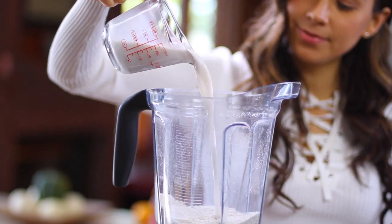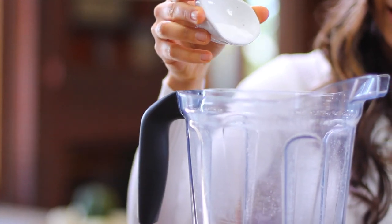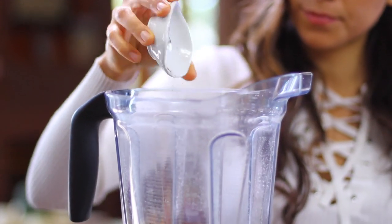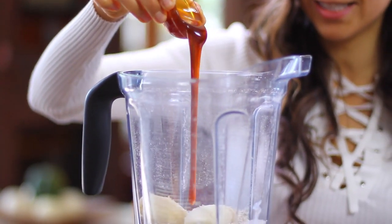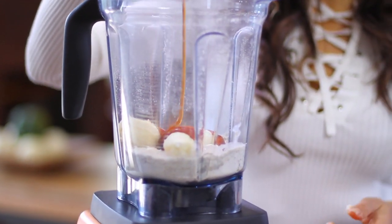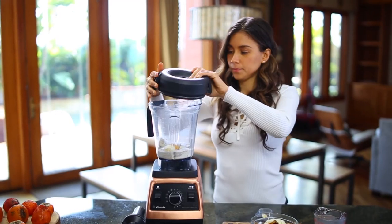Then you're going to add half a cup of almond milk, one banana, one teaspoon of baking powder, half a teaspoon of vanilla powder — but you can also use vanilla extract — and around two tablespoons of coconut nectar to sweeten up the pancakes, but you can use dates or whatever you please. Just put all these things in the blender.